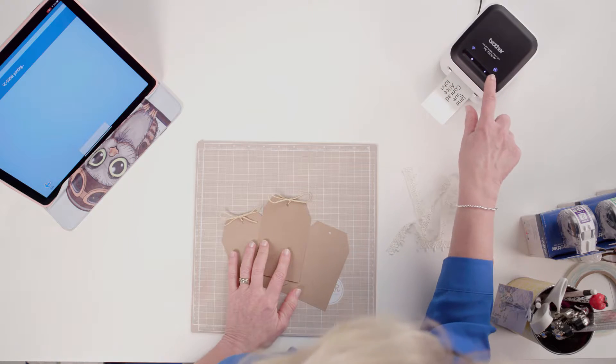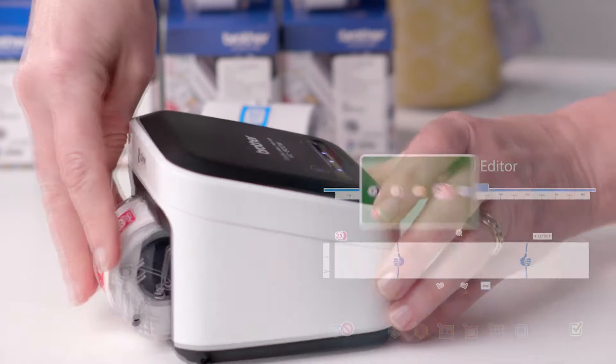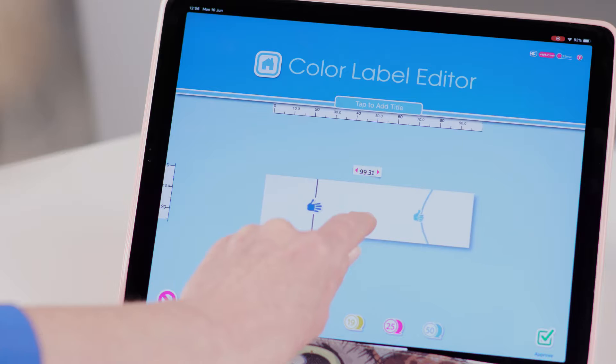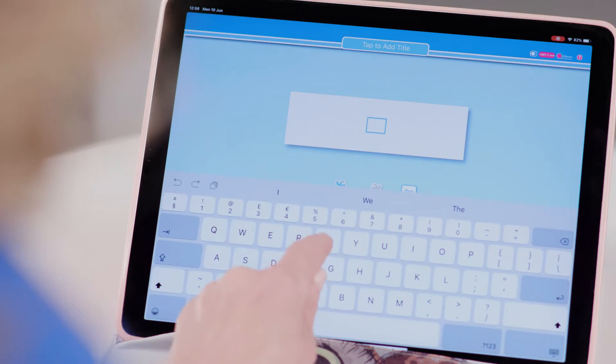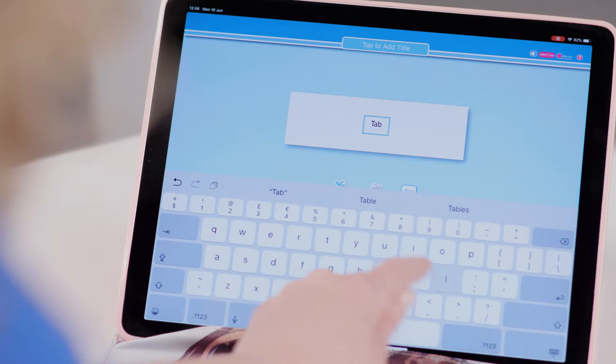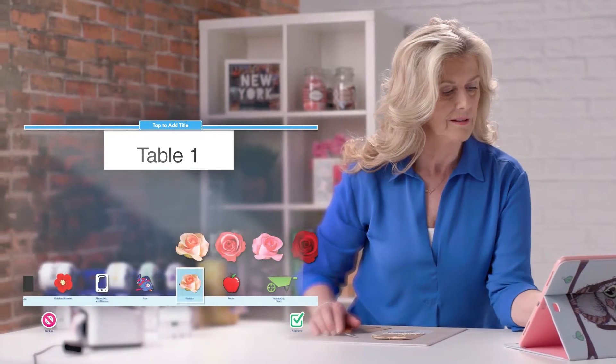I've just got to quickly change the roll. I want a 25mm one this time and I need to change this on the screen too. Adjust the size again to just over 80mm and pop in the table number. I choose Art and then Flowers 3, select Various Flowers and Approve.